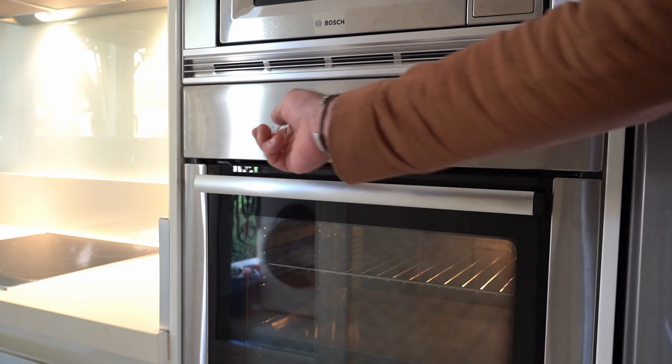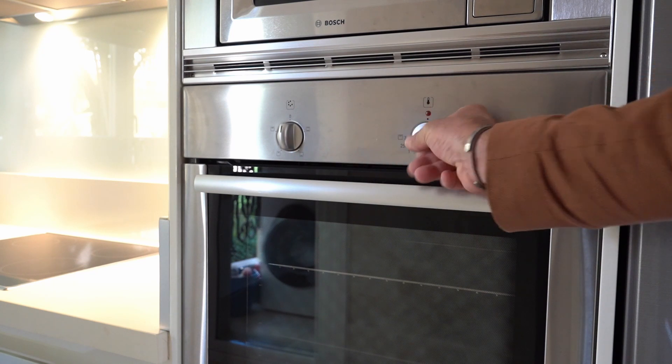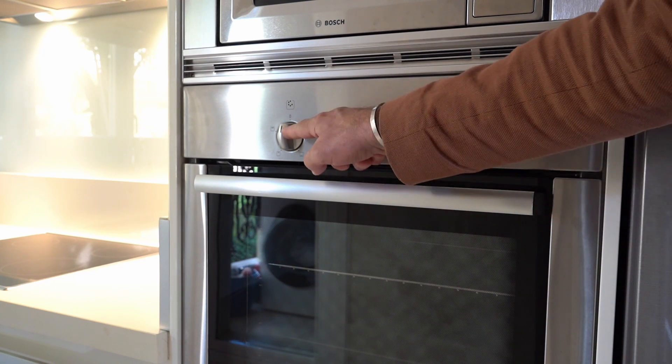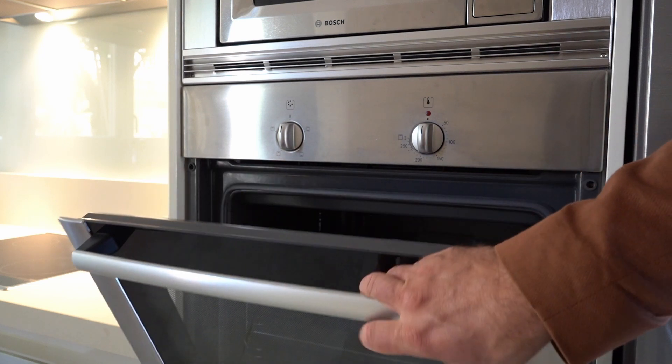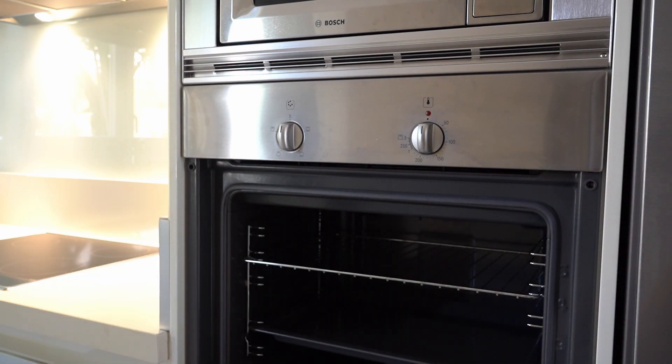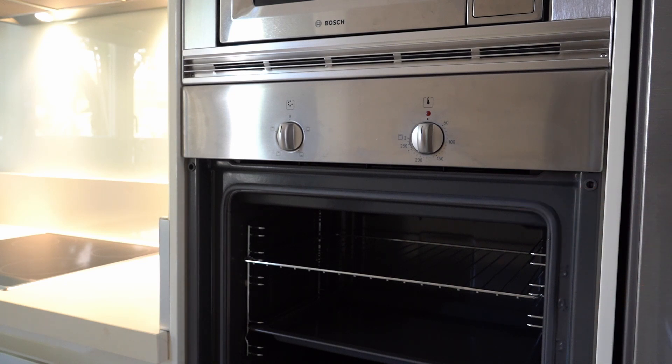Once your cooking is done, before opening the main door make sure to switch everything off. Turn the cooking method dial back to zero, and do the same for the temperature. The light will go off. Use the handle and pull it gently towards you to open. Please be careful — it may still be very hot, so use proper equipment such as kitchen gloves or a cloth to protect yourself from the heat.